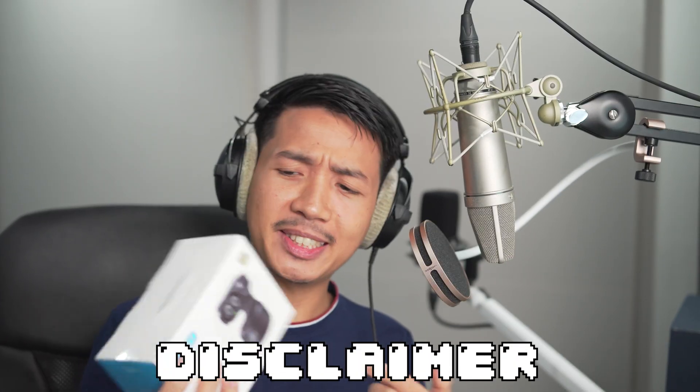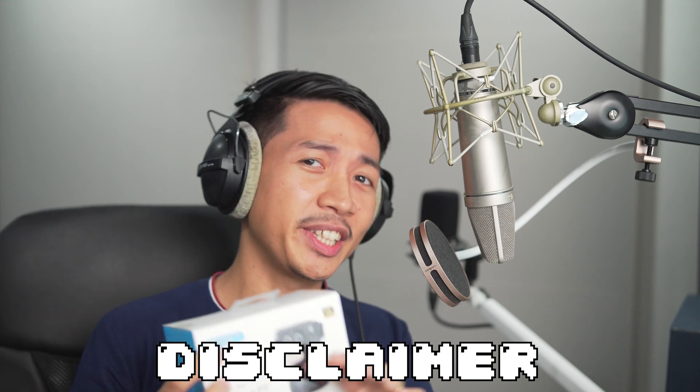This video is sponsored by eMeet and they did send me the Pixie for review, but everything I say in this video are my thoughts only. Let's see what's in the box.